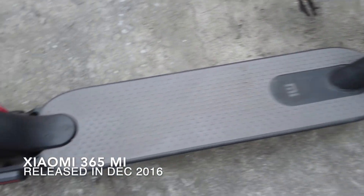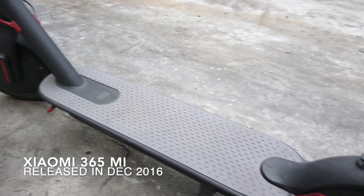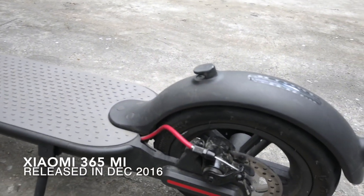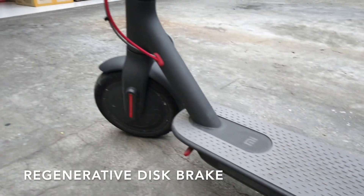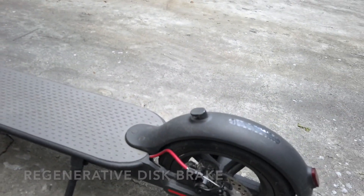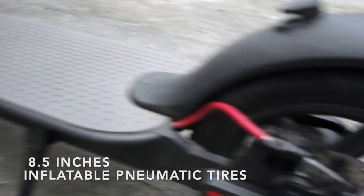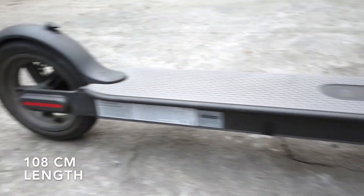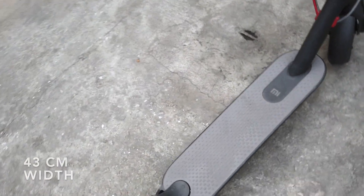The Xiaomi M365 Mi electric scooter is created by the Chinese electronics company Xiaomi and was released in December 2016. One feature I love about this scooter is that it has a disc brake, so it brakes really well especially at high speeds.